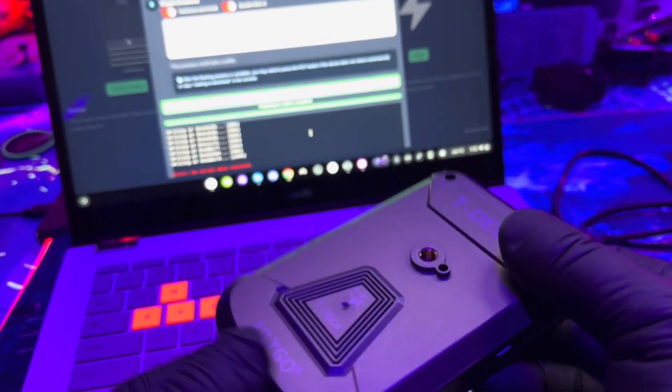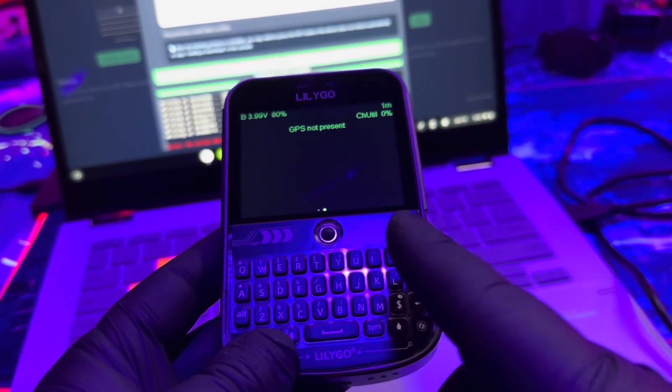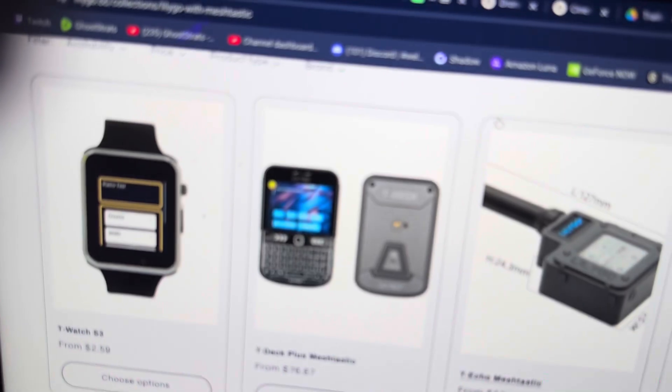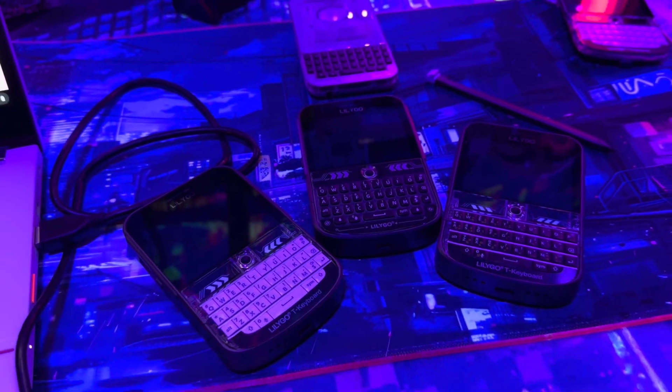This is the right move — good job LilyGo, that's a really nice improvement to one of your already great products. If you're looking to buy one of these, go to their website — their T-Deck Pluses now have this upgraded keyboard. They basically took the T-Deck Pro keyboard and put it on the T-Deck Plus, which is a lot better. The separated buttons feel more premium and they'll be better for texting. I really think this is their flagship device, the one they want you to use. The Pro model is great but it's very limited right now, while this one you can do so much with already.